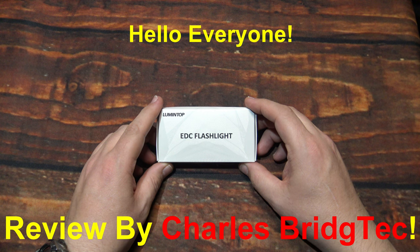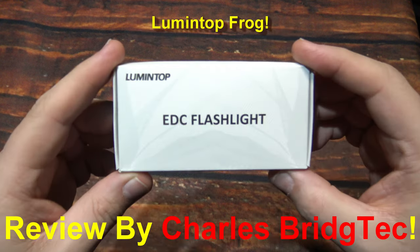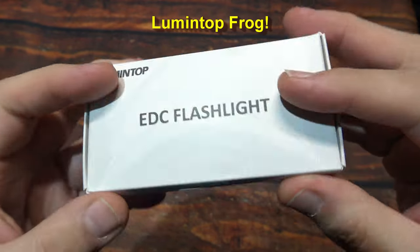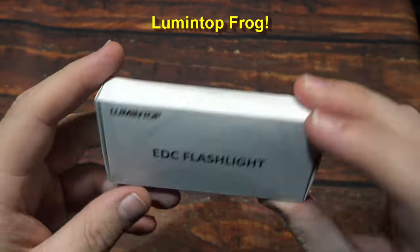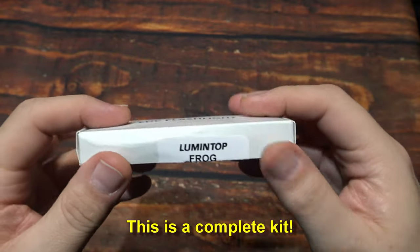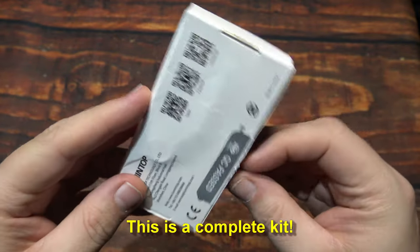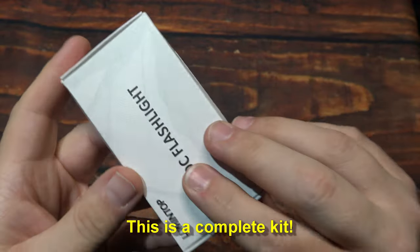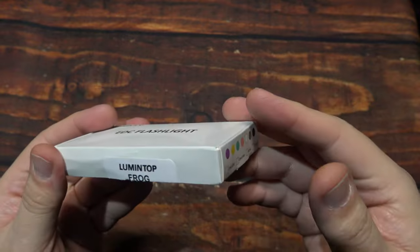Hello everyone, this is Charles Bridgetek with another flashlight review, this time from Lumentop. This here is their Frog — a little keychain light. I was sent this directly by Lumentop; they wanted me to test and review it. So let's wait no further — let's open it up and see what's inside.